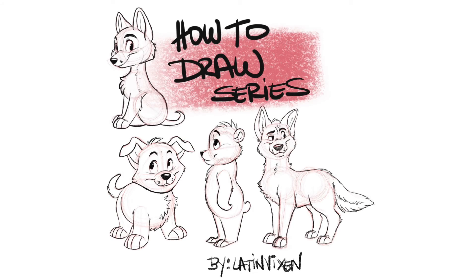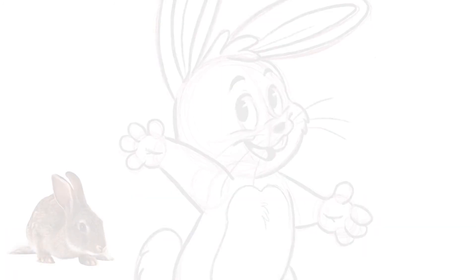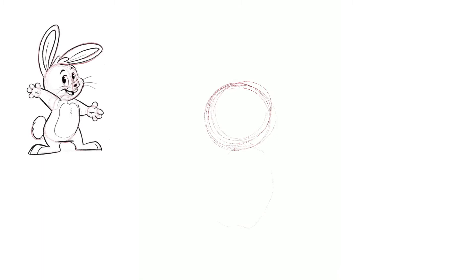Welcome to my how-to-draw series — today we're drawing a cute bunny. Grab a piece of paper and colored pencil and follow along. We're going to start off with a big circle for the head, since he's going to have a big head, and then add a bean-like shaped body. Keep these lines light, as it will help when you draw over it with a black pencil.